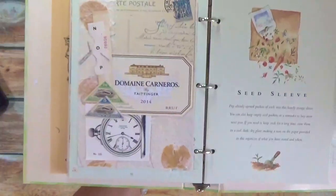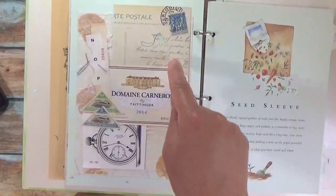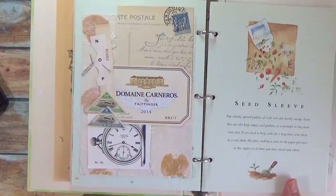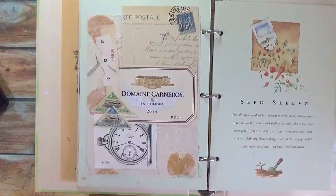I also used a little bit of rubber stamping on here just to decorate it a little bit. So now that this is done, the assignment is complete. I've made a collage out of my five prompts.